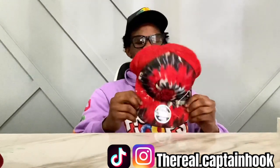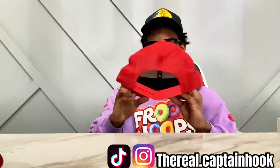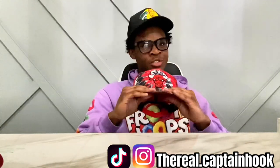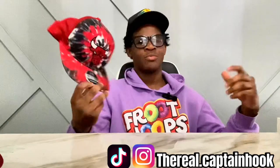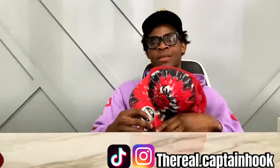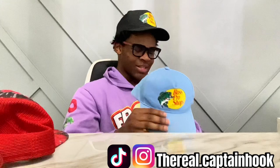My Chicago Bulls hat — my dad gave me this one. I got it because I got a lot of red and black, as y'all can tell from the shoe video. Me and my dad love hats, we got a whole bunch of hats. We see a team that we like or a color that we like, we gonna buy it. Another one — this light blue one I got to go with my Allen Iversons.